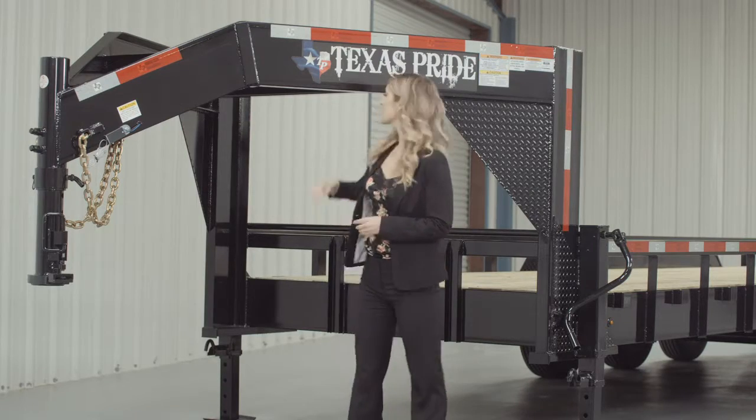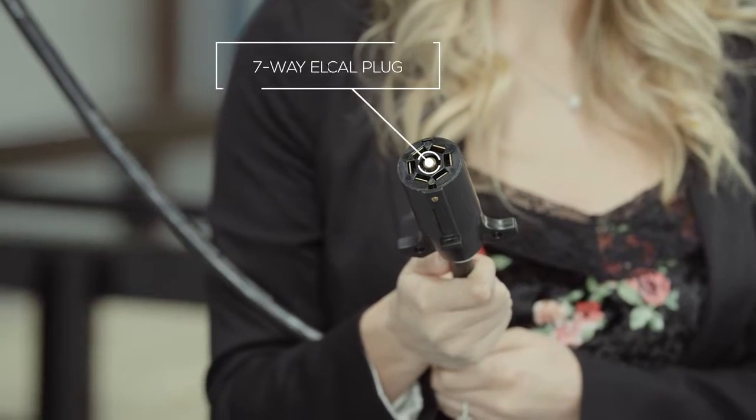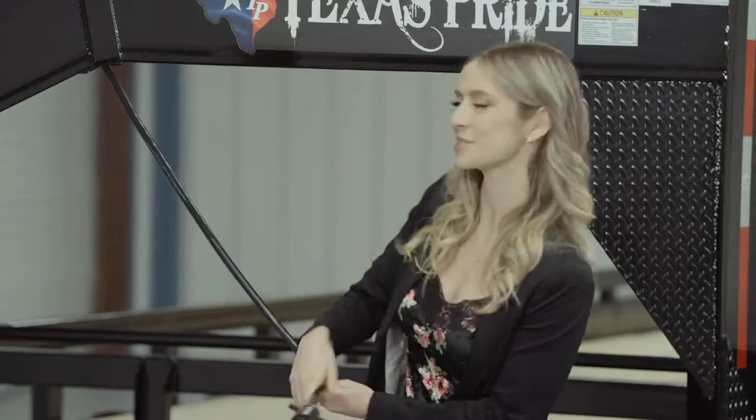This trailer also comes standard with a 7-way electrical plug, and all of the wiring on this trailer is modular and sealed to ensure years of trouble-free use.